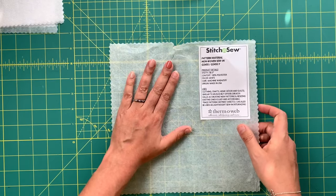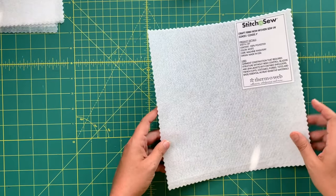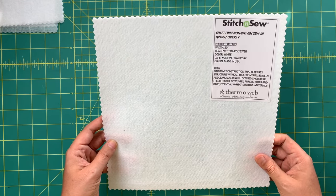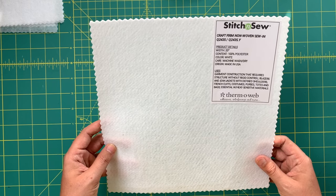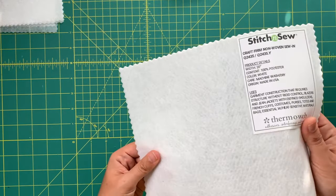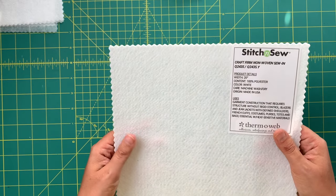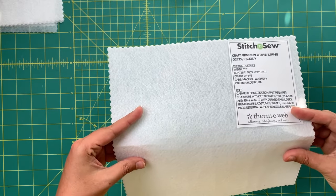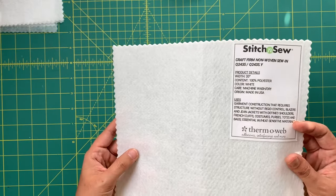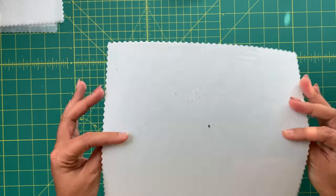That's a really cool thing that comes from the Stitch and Sew brand. They also have a firm non-woven sew-in — great for blazers, jean jackets with defined shoulders, French cuffs, costumes, and purses. Honestly, I can't think of a single everyday garment I would put this in unless I wanted it to be purposefully over-the-top stiff. It's definitely something a little more special rather than for everyday garments.